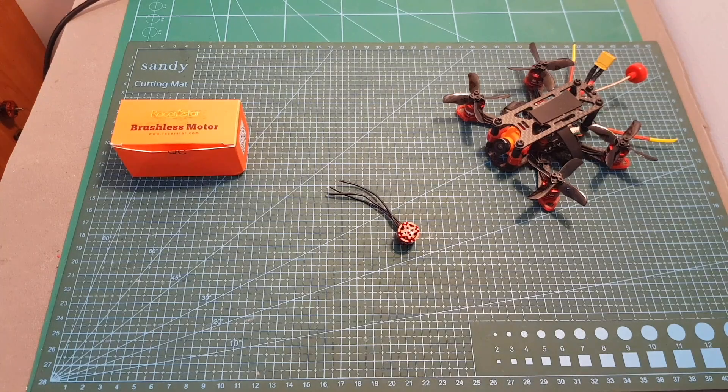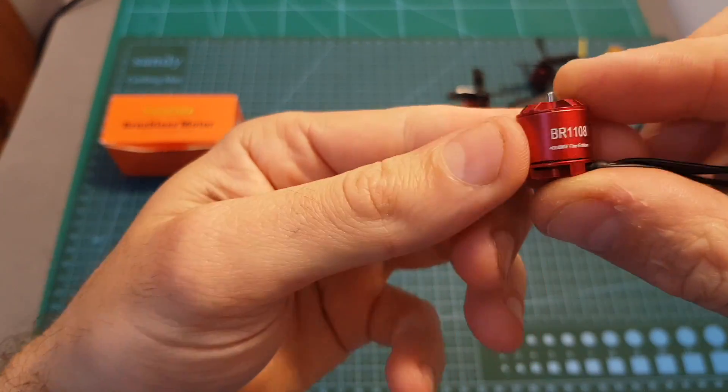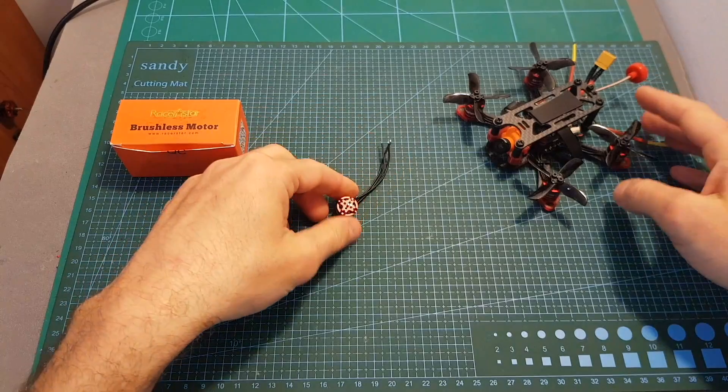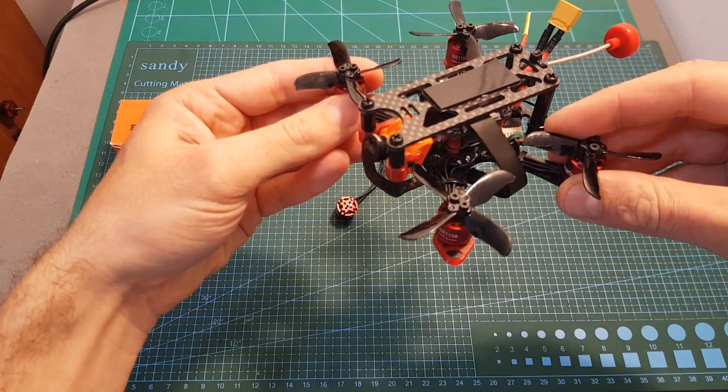Hello guys and welcome back to my channel. Today in this video I'm going to check the Racerstar BR1108 4000KV motor. I'm going to test it on my motor thrust stand and after that test it out using my Banzai 2-inch micro quadcopter.